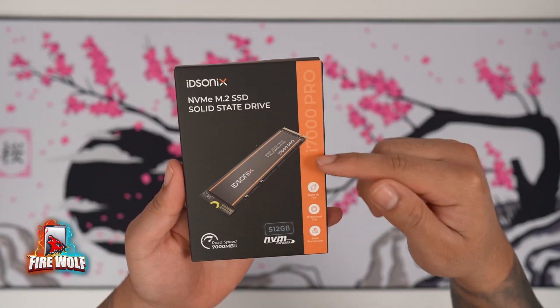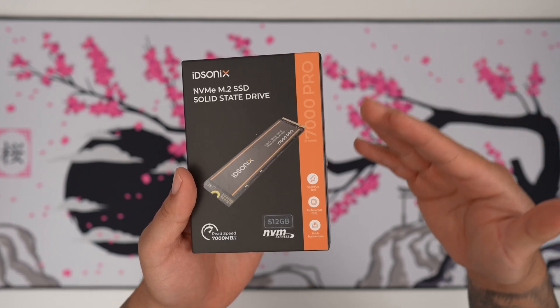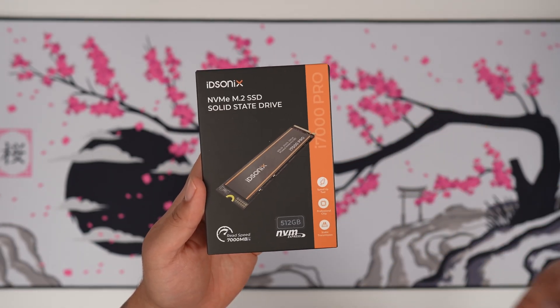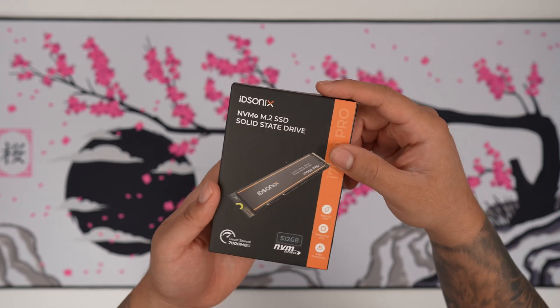This is the ID Sonics i7000 Pro with 512 gigabytes — an NVMe SSD. We're going to go ahead and unbox this and test it out on my motherboard to see what kind of speeds we get and whether or not it is going to be reliable.